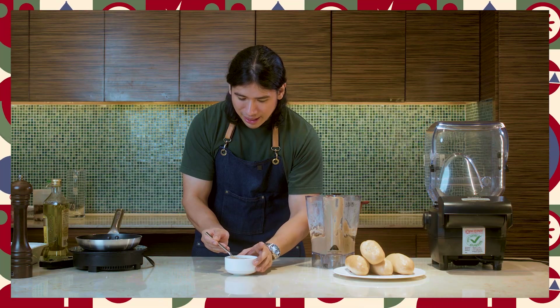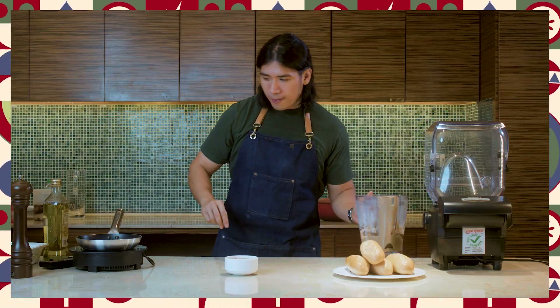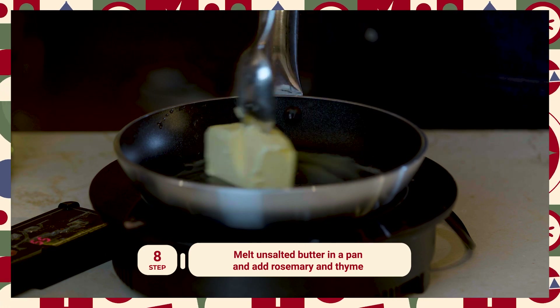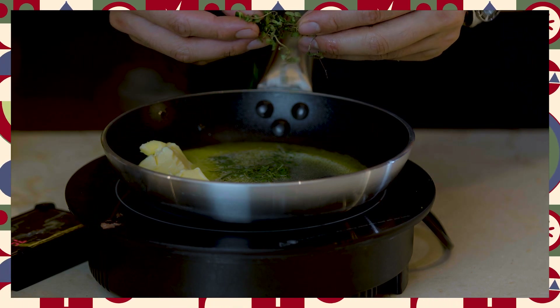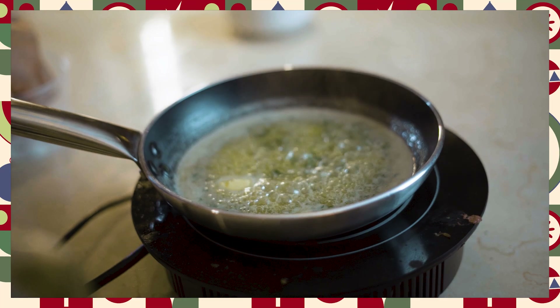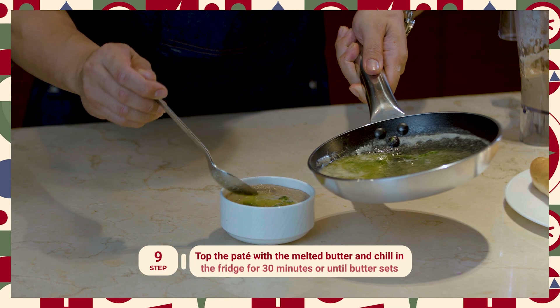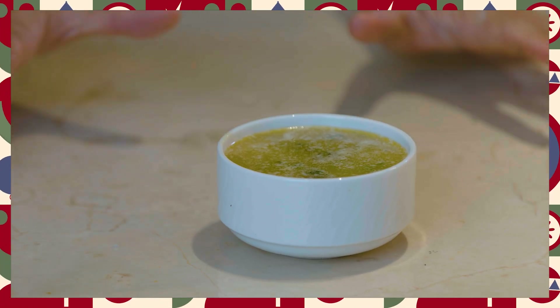But before we chill it para mag-settle siya, mag-melt lang tayo ng butter. Basically, ang mangyayari dito — yung pâté nasa baba, meron din tayong layer of butter dito sa taas. Naglagay tayo ng rosemary; pwede rin tayo maglagay ng konting thyme. Mas prefer ko gumamit ng salted butter para kontrolado mo talaga yung pagkaalat nung dish mo. I-top lang natin yung butter. We will chill this for around 30 minutes or until mag-set yung butter natin.